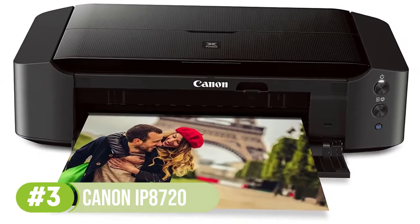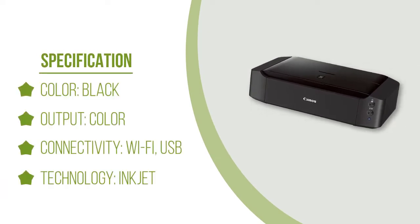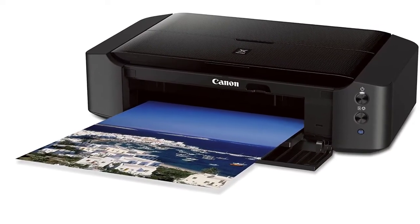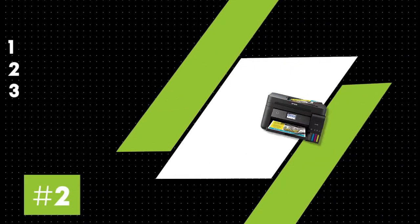You can print on a variety of papers including CDs and DVDs. Flexible connectivity plays a big role in the convenience it provides. You can print from any Wi-Fi connected device around the house, or use the PIXMA Printing Solution app to print using your mobile phone. It takes roughly 36 seconds to print a borderless picture and bring it to reality.